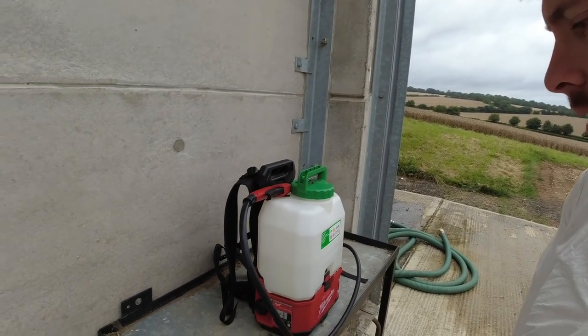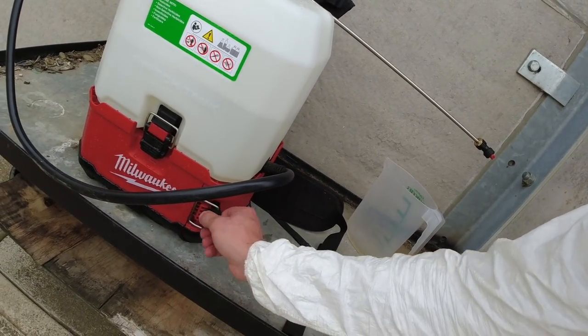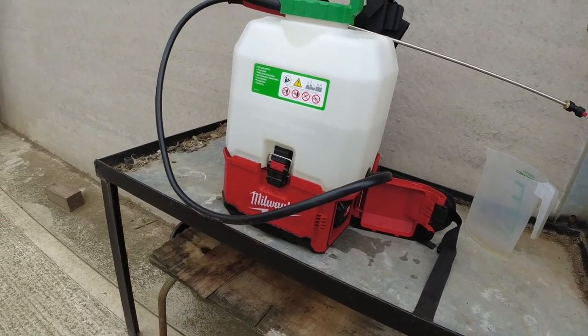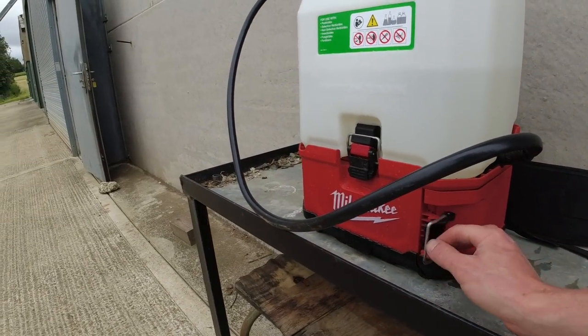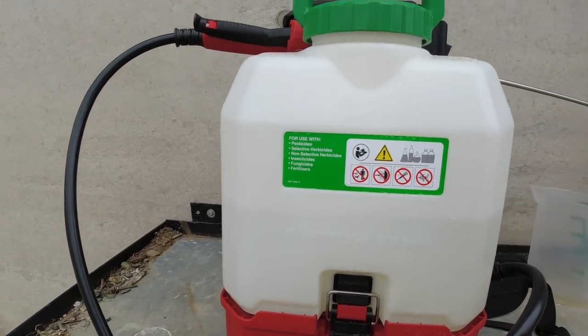Very pleased with it, to be honest — it does exactly what it says on the box. I've been using it for about half an hour, 35 minutes, used half a tank and we're still on full battery, which is what I'd expect really, because it's not under much pressure running that little pump.